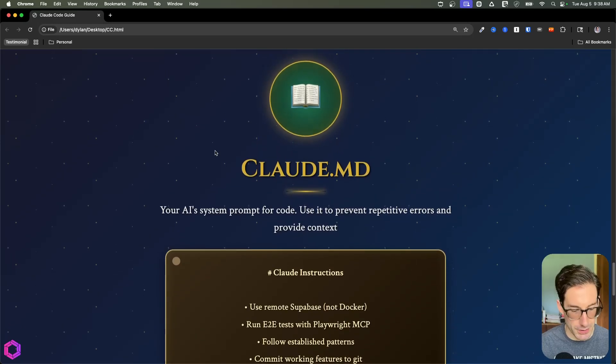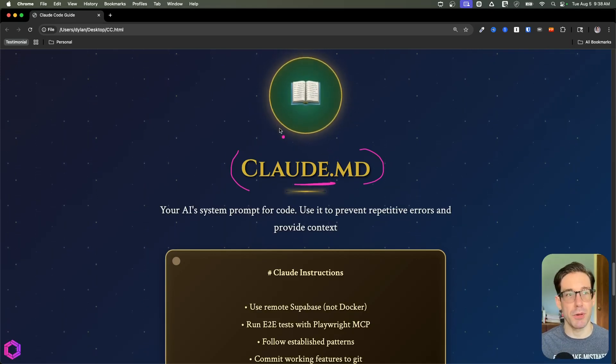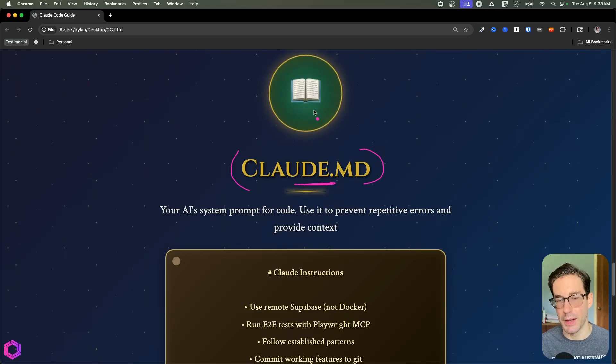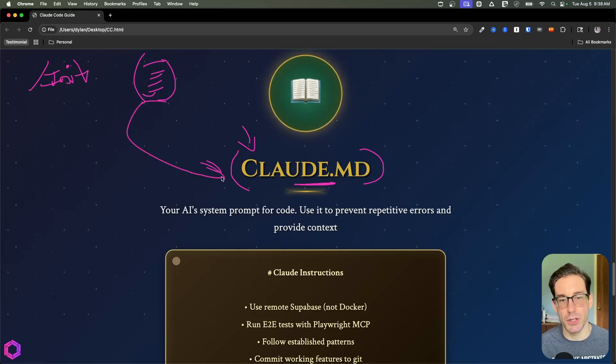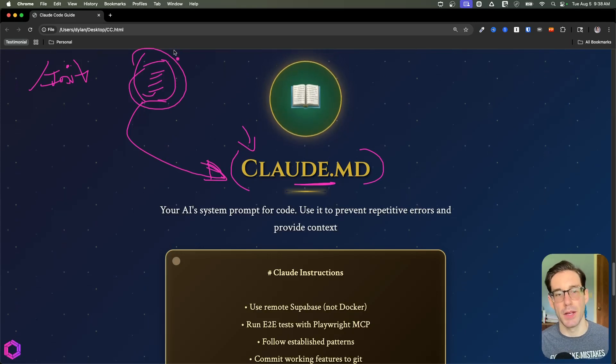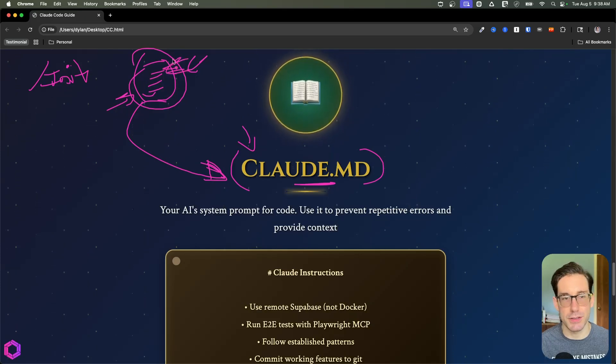Next is Claude.md — basically a rules file. The AI looks at this file before it does anything, so you can give it specific instructions about how to write code or what to do first. Claude Code has a built-in /init command that crawls your entire codebase and summarizes the architecture into a fresh Claude.md. I don't recommend using it — it's overbloated, adds too much context, and the codebase is constantly changing, so it would need constant updates.